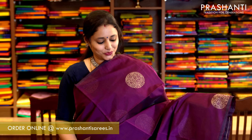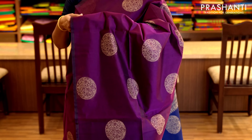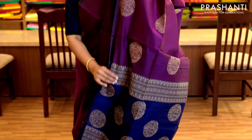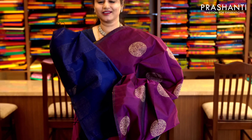The last one for today — similar to the one I am wearing. A borderless saree in purple and navy blue with thread woven buttas running throughout the body. It has a navy blue pallu completely woven in thread and a plain navy blue blouse. Priced at 1,490.